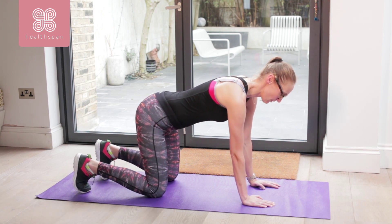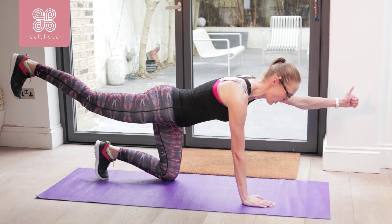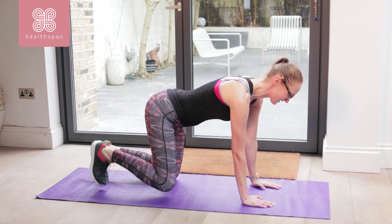I'm now going to alternate my right foot coming off the floor, my left arm coming off the floor. Back to centre. Switch.